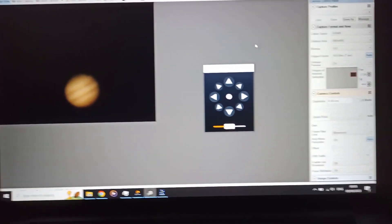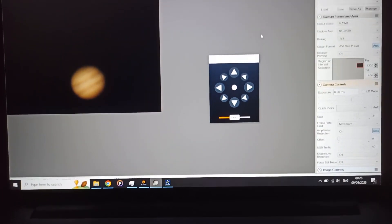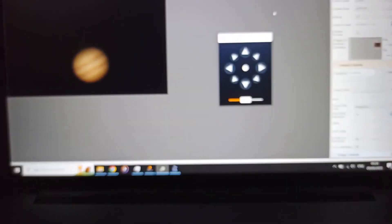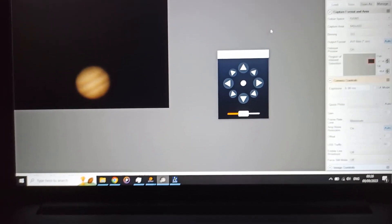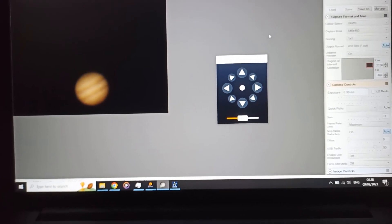This is 640 by 480. I'll do a comparison with the Celestron 130 so you can get an idea of the difference in scale, size, and quality.